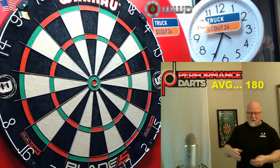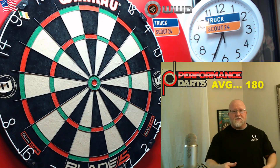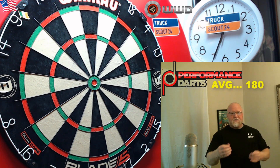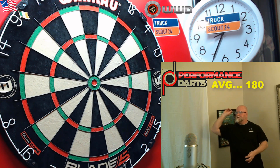The best way I can describe these: they feel like a warm granite kitchen countertop. You know, if you ran your fingers across a granite countertop, they're going to be sticky but at the same time really smooth and warm. These barrels are unlike any other smooth barrels I've ever thrown.